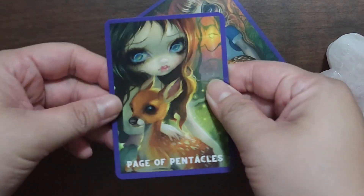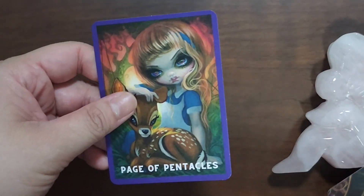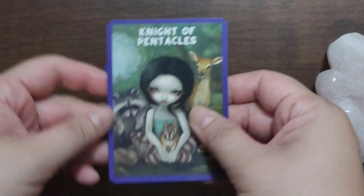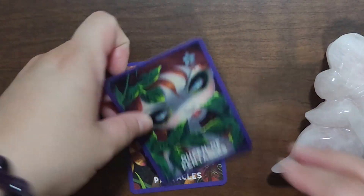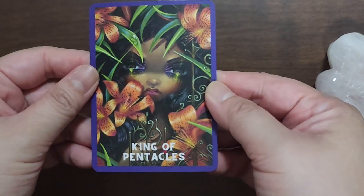And then the courts — you have two Pages again, a Knight, Queen, and King.